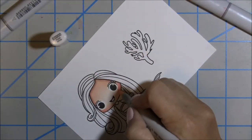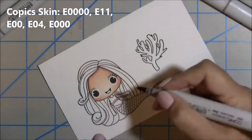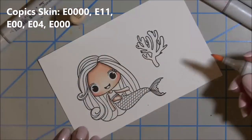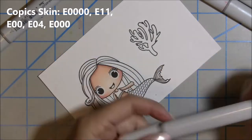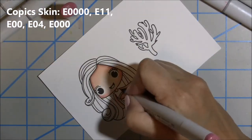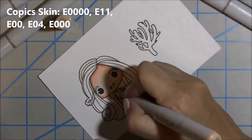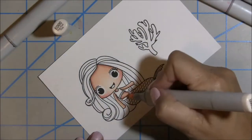I added the rosy cheeks using R21 and blended it out with R20. Then I move down to the neck, arms, and her little belly. For these smaller areas I go just dark to light and blend that out, and of course I do a second layer there as well. It makes the color pop more and makes blending a lot smoother. Once her arms, neck, and tummy are done and blended out with that second layer, it'll be time to move on to the hair.